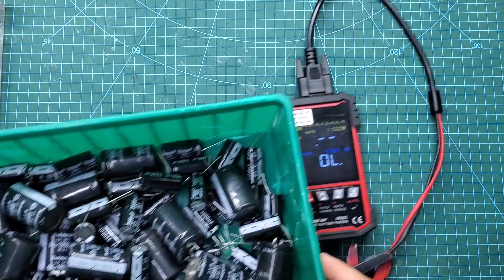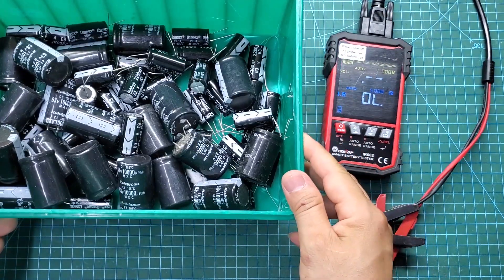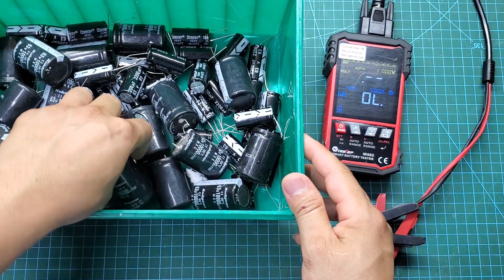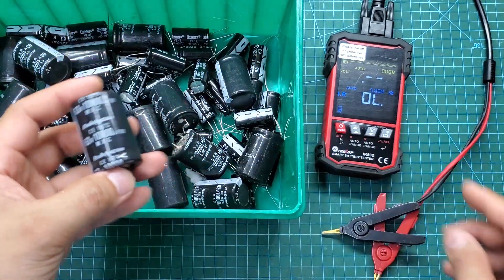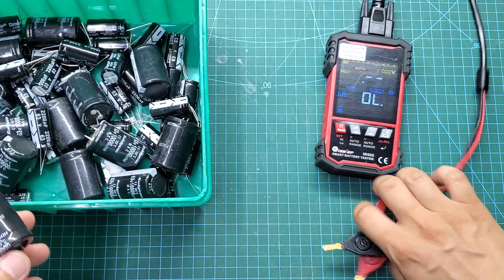Next, we can check the equivalent series resistance (ESR) of capacitors. With a regular multimeter, it's very difficult to test ESR, but with the IR502, we can easily measure the ESR of capacitors with remarkable accuracy.